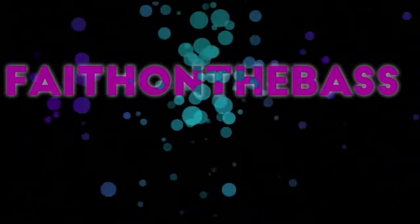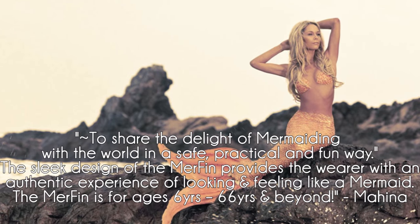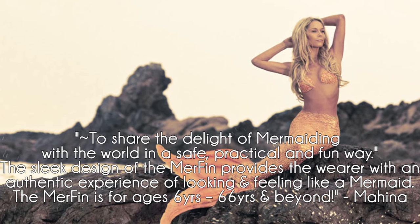Hello fellow merfolk and merfolk-to-be! My name is Faith and today I'll be reviewing the Mahina Monofin. This is a large rubber monofin from Australia. The company Mahina Mermaid was founded a while ago by a professional mermaid who wanted to make mermaiding safe and accessible for everyone.